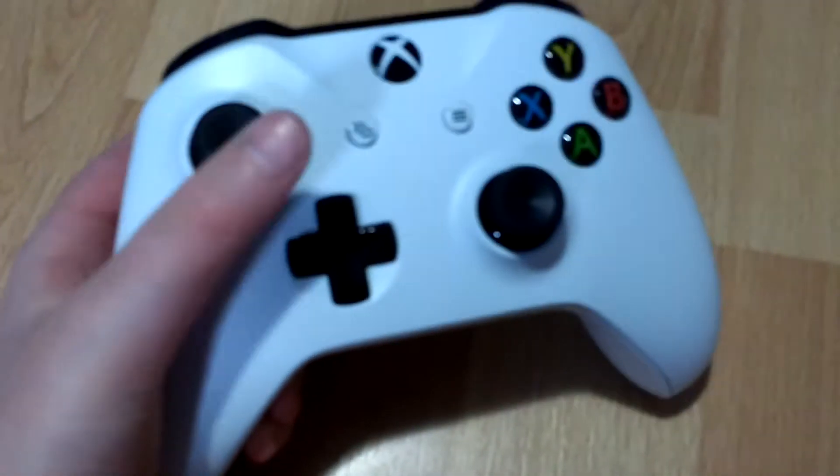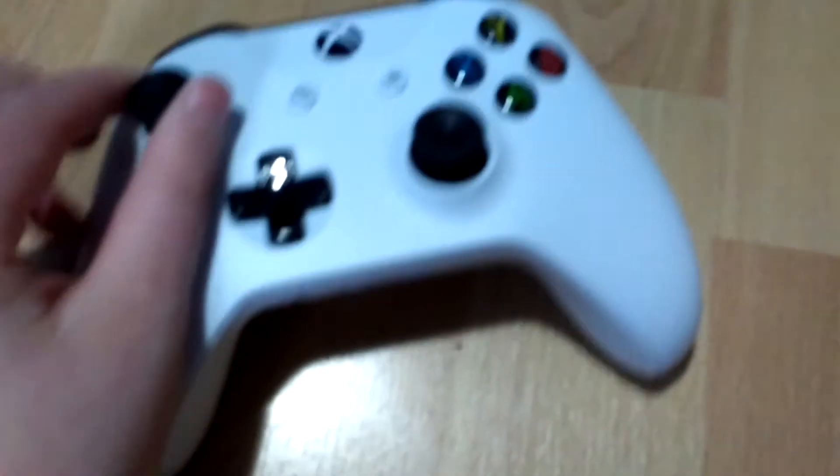This is with more cords — cool. Let me grab the controller. Here's the controller, this is the white one.